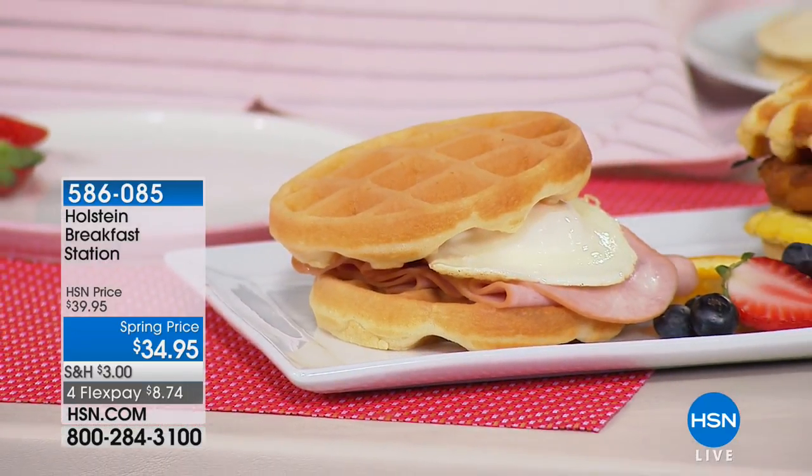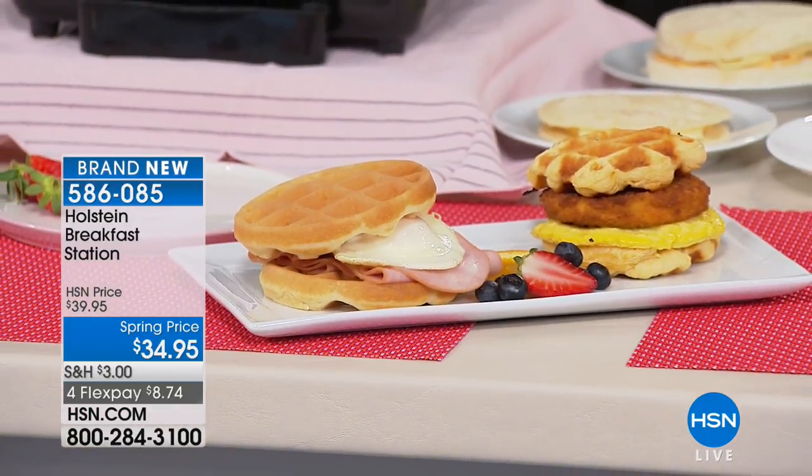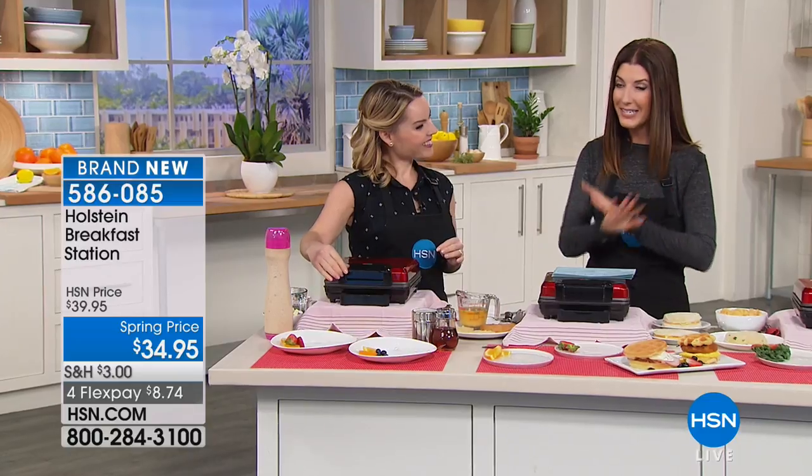What if there was one pan that cooked your entire breakfast sandwich? Carrie Mulatto is here, and she's bringing you the Holstein Breakfast Station. It is brand new from your friends at Holstein. Your breakfast in seven minutes flat. Isn't that great? Hey, Carrie. Welcome back.